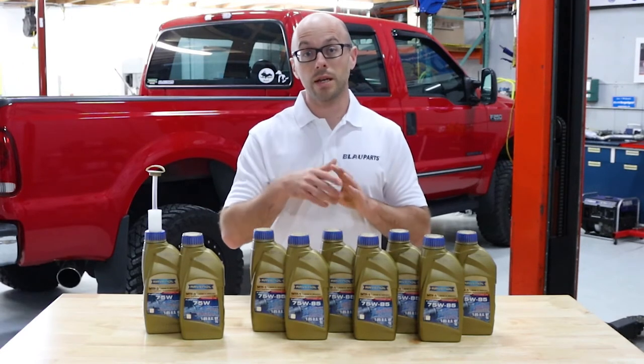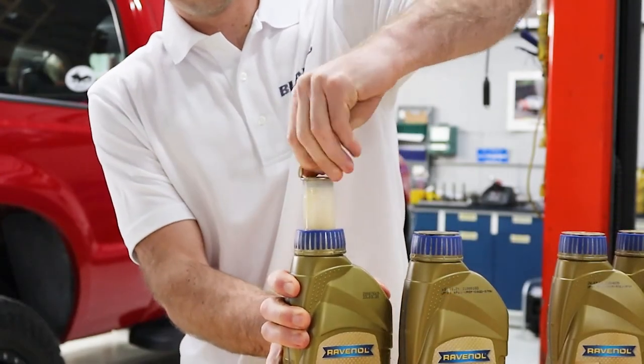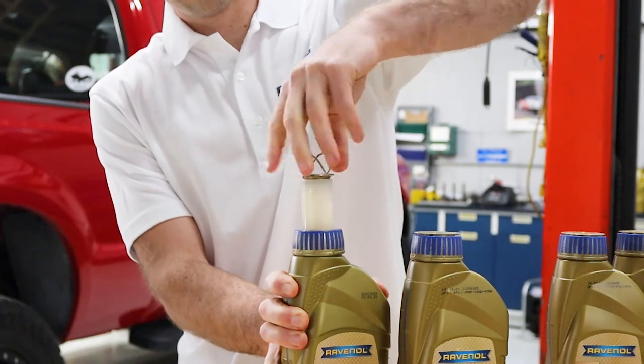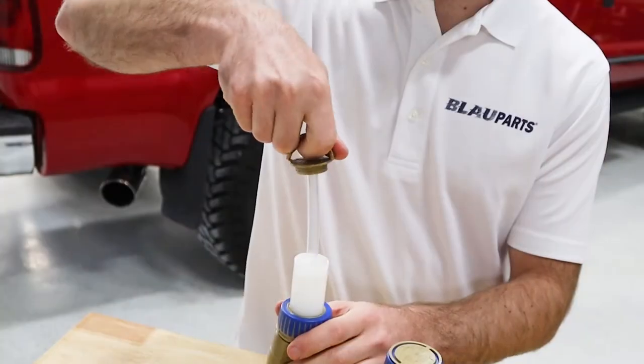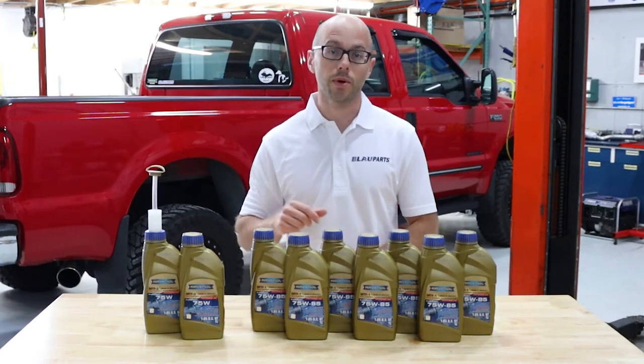Another great benefit is Revanol's proprietary bottle cap. It includes an integral pour spout and fill tube that conveniently allows you to easily fill your differentials and transfer case without spilling, and in most cases an additional fluid pump would not need to be purchased.